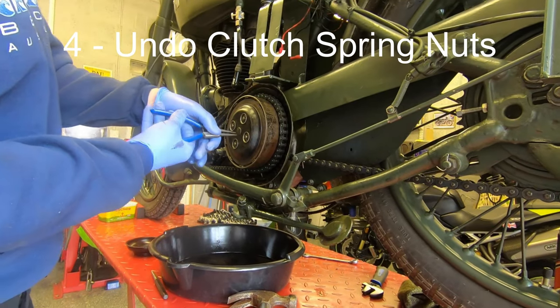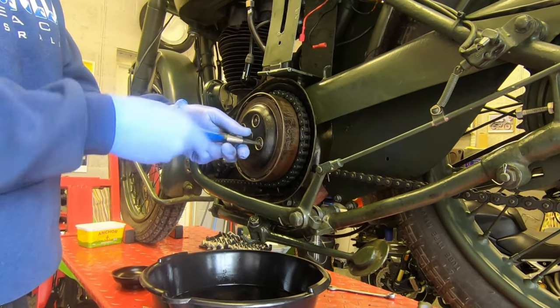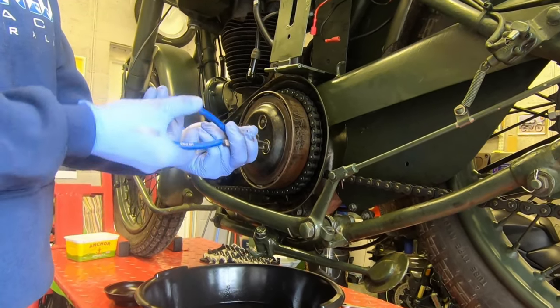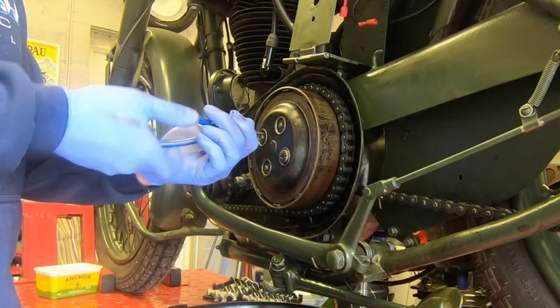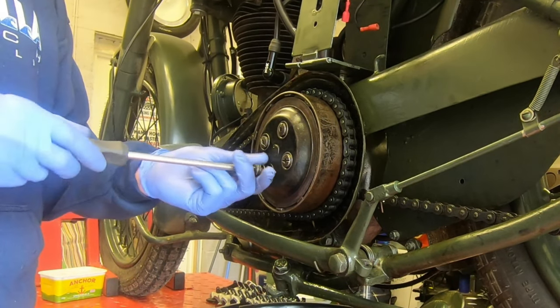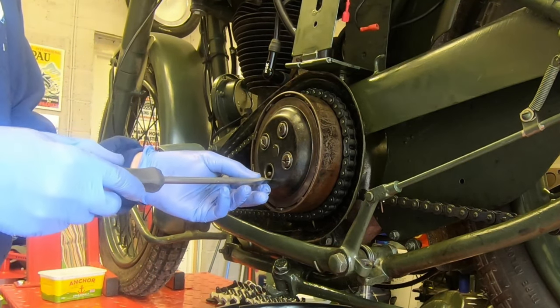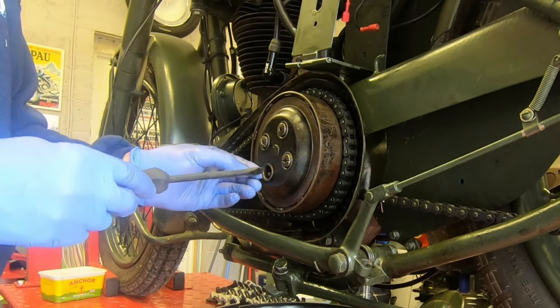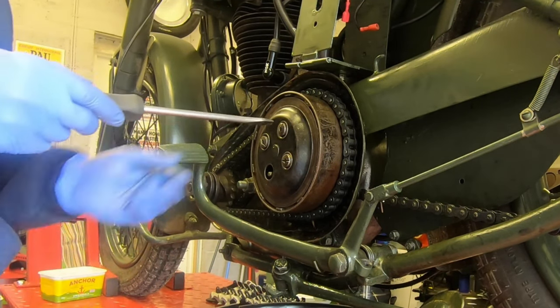Now to the left side of the bike to undo the clutch springs. There is a proper tool for this but if you're too tight to buy one, just using a pair of pincers is quite good to get it going, and then you can use a flat head screwdriver to get it out completely. In addition to the screw and the spring, each one has a little collar that you need to remove as well before you can take the clutch plate off.